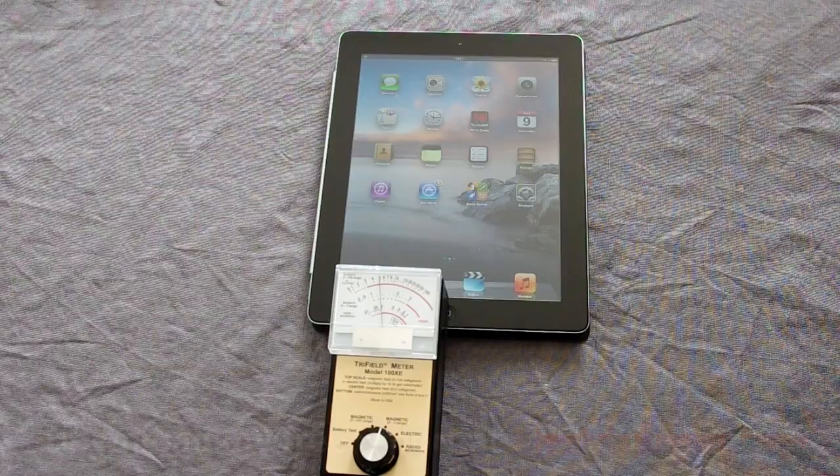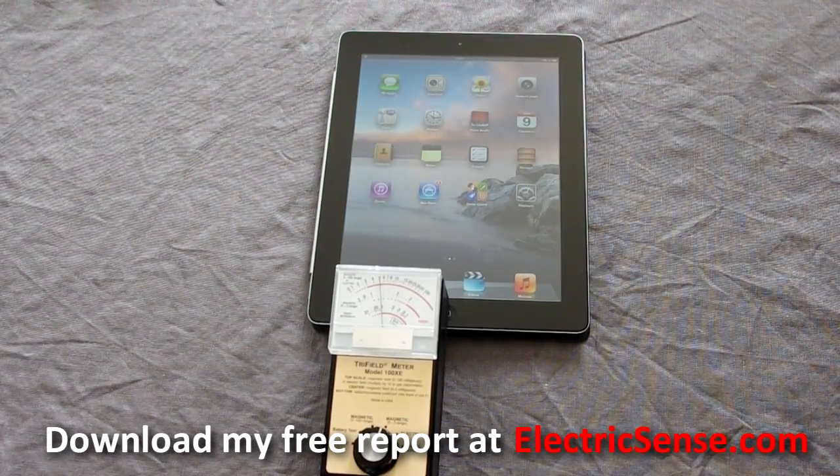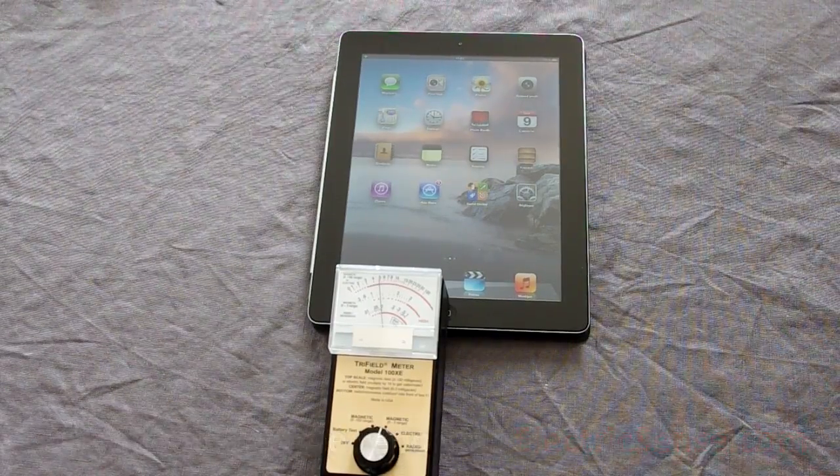For more EMF protection tips, download my free EMF Protection report. My name is Lloyd from electricsense.com. Thank you.